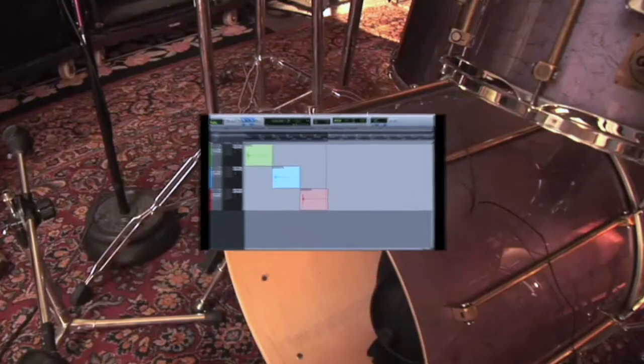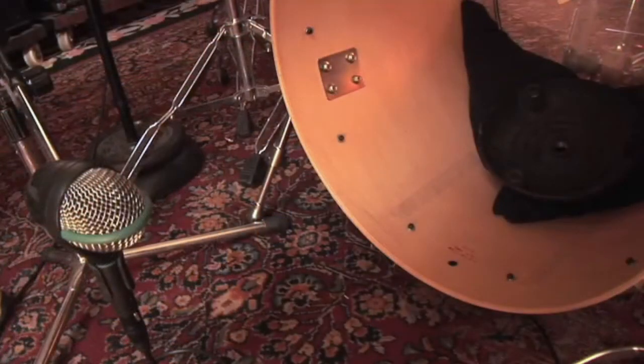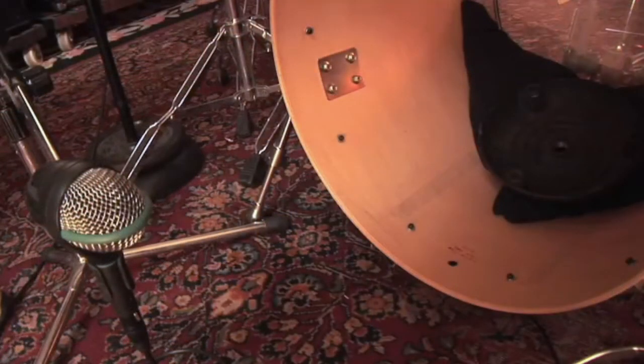Now that we have gotten our kick drum set up the way we want, it's time to listen to how mic placement affects the attack and tonal quality captured from the drum. We are using an AKG D112 microphone, a very common microphone for kick drum applications. Other microphones used on kick drums include the ElectroVoice RE20, RCA BK5, and AKG D12.